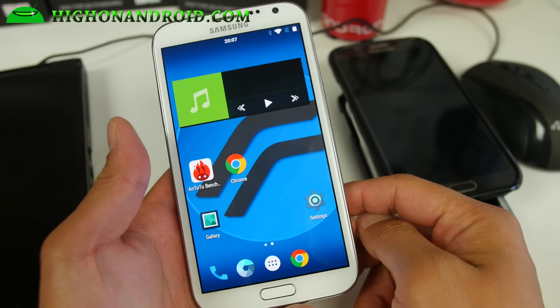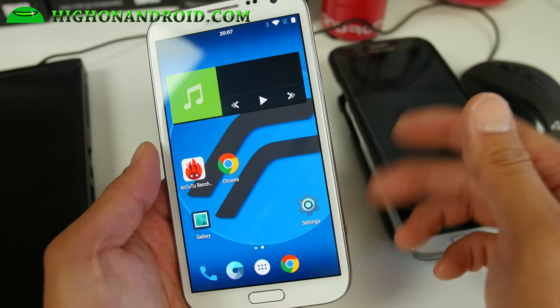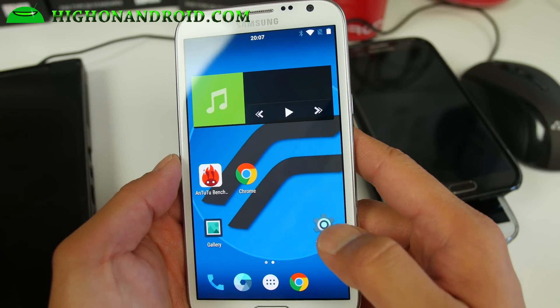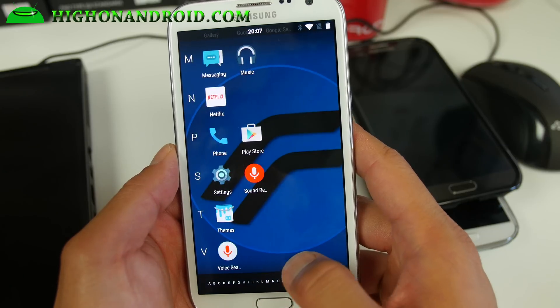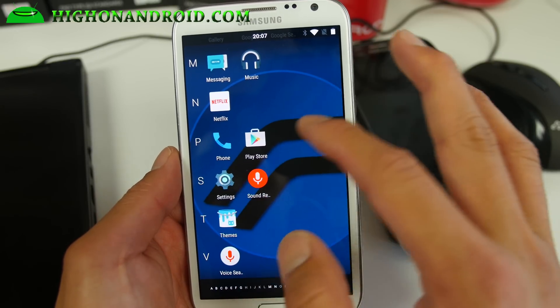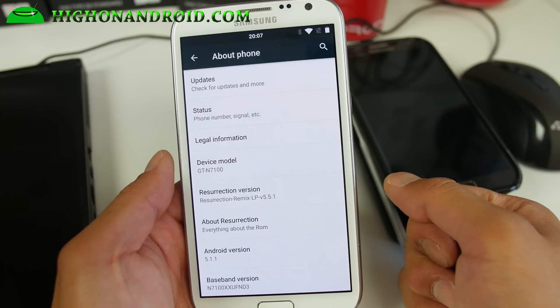It's available for the GT-N7100, and it is also available for many other devices including the Note 3, Note 4, and most Samsung devices. I'm not sure about HTC devices, but you could probably Google it and find it for your device. They're all pretty much the same, but I'm going over the Note 2 version here.